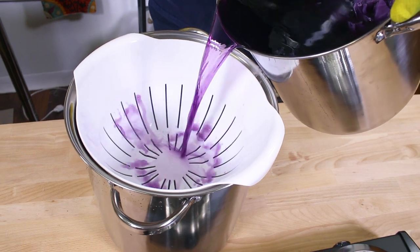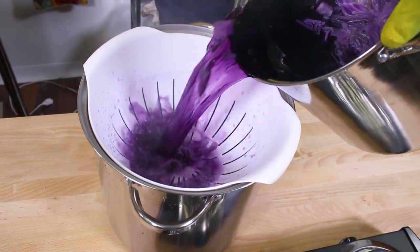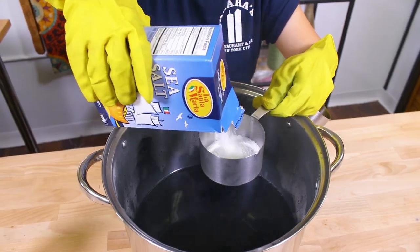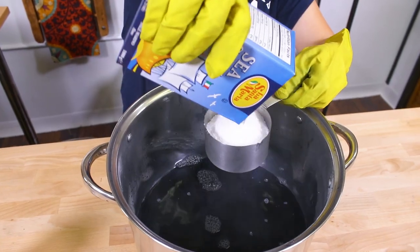The cabbage has been simmering for about an hour now, so I'm going to strain it into a new container and add salt and vinegar. I'm putting in 2 cups of salt and a few teaspoons of vinegar. Make sure to stir it well.